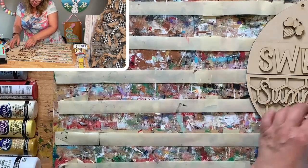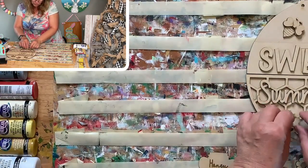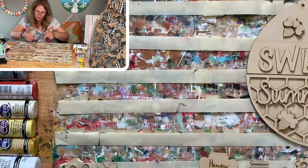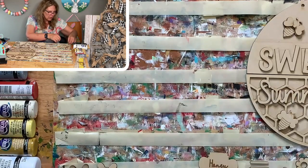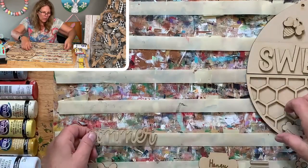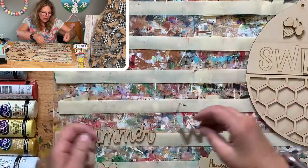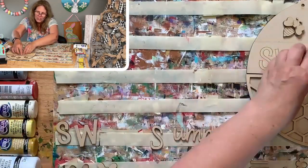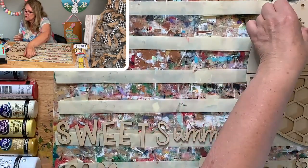Were you guys able to order from the chalk paste and ink sale today? The sale will remain open until tomorrow night — I usually leave it open for about two days. The summer sweet list — I need to look at it in the right order. Sweet Summer! And all the bees.